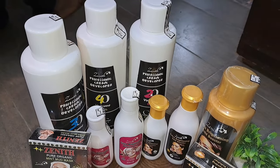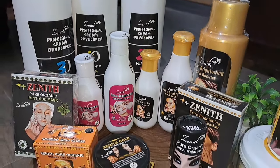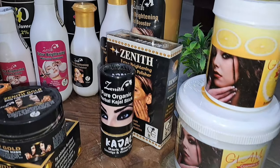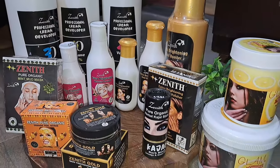If you liked the video, please subscribe to my channel, like it, share it, and express your opinion in the comments. Here I am showing you their full product range — they have masks and many other things. Tell me in the comments which product you want reviewed next and I'll share it. See you in the next video — till then, bye bye!